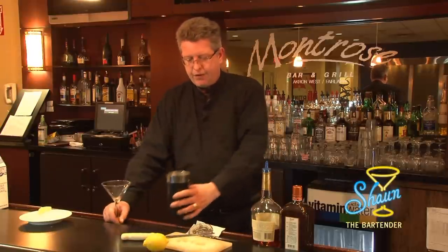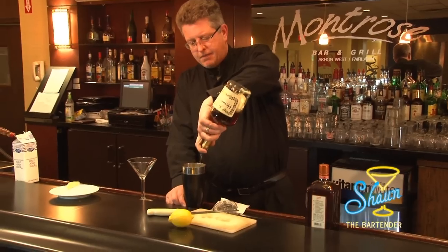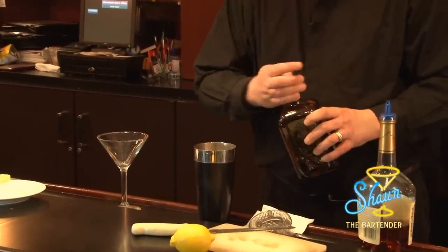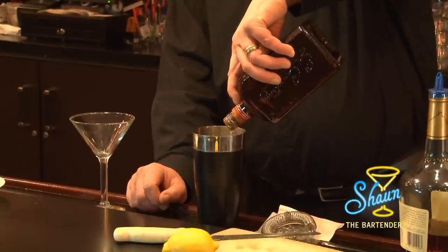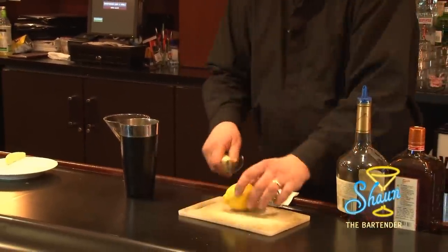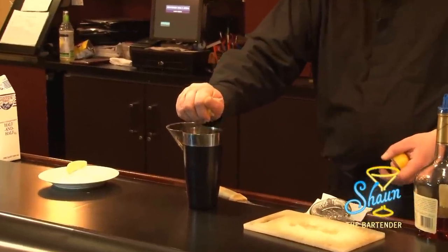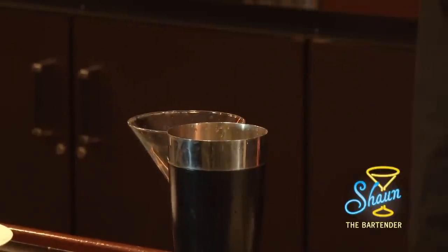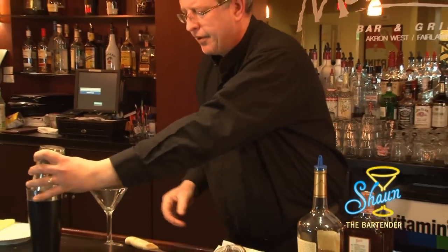What I'm going to do is take my half-filled-with-ice shaker and put two ounces of cognac in, about an ounce of Cointreau, and then I'm going to take my lemon and cut it in half. I'm going to squeeze the juice of one lemon into the drink, then cap it, shake it, and put it to the side.